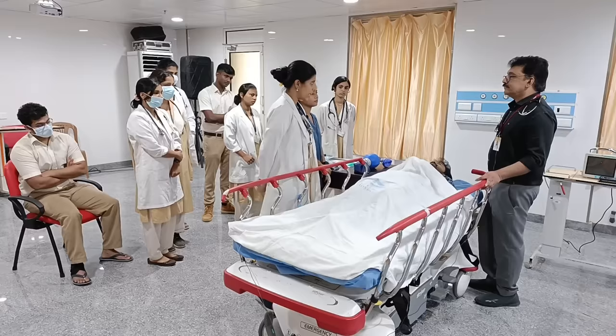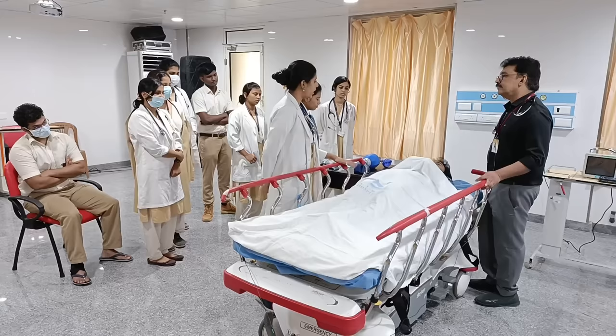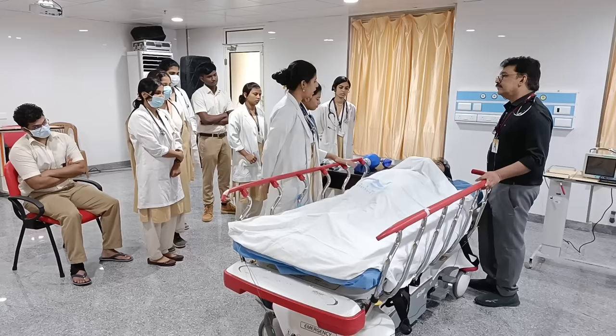We are hoping that the seizure activity subsides. Once the seizure activity slowly starts subsiding, we'll put the patient in the recovery position, which is left lateral.